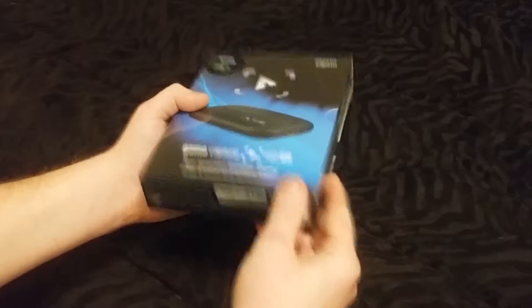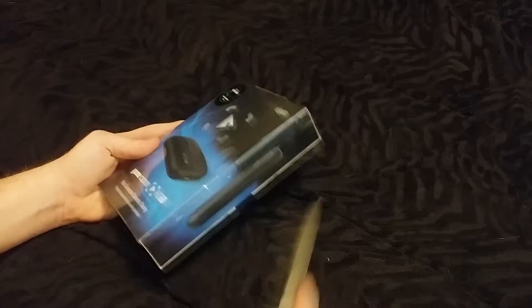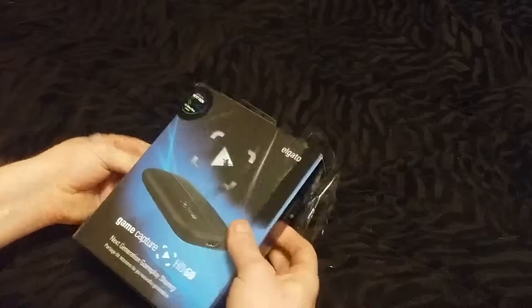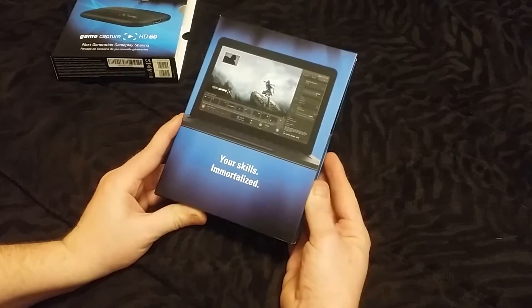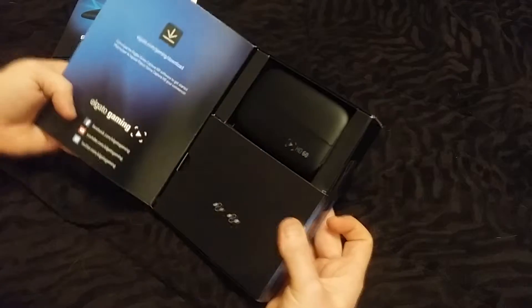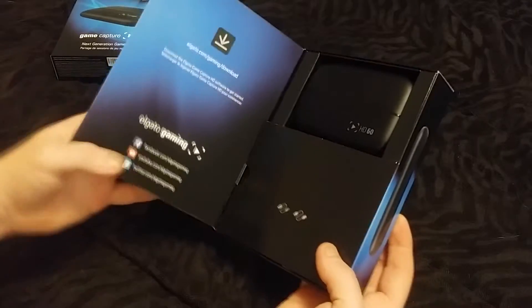Nice little package it comes in. Open it up, see what comes in it. Nice little display — oh, and there it is. Got the website right there to download the software and stuff like that. Follow them on all the social media pages.